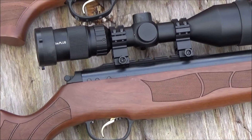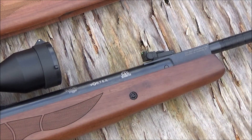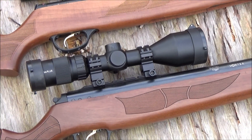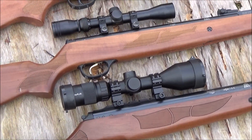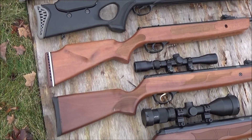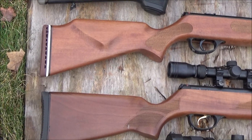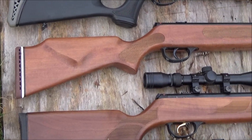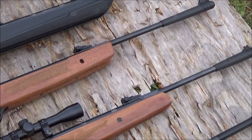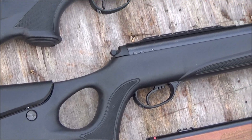They give you 34 foot pounds of energy, which is literally like taking a 34-pound weight plate and dropping it from a height of one foot onto a target like a rabbit — that's the amount of energy dumped into the target. However, it is much more devastating because all of that force is concentrated at the tip of the pellet. Yes, these can definitely take small game and medium game.